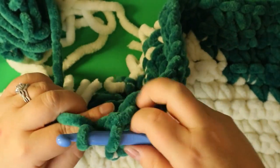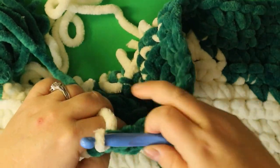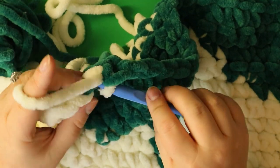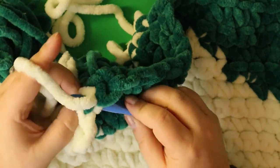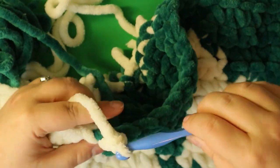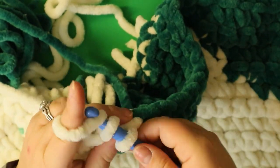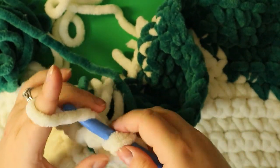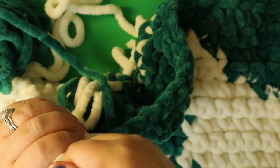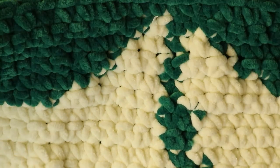This is my 20th stitch. Finish with white and do your three single crochets — the first goes into the green stitch from the row before. I'm out of white so I fastened off; I'll reattach with a new ball on the other side.